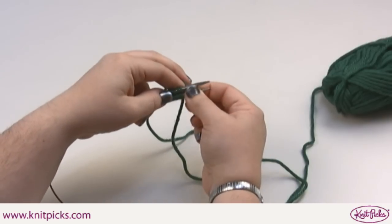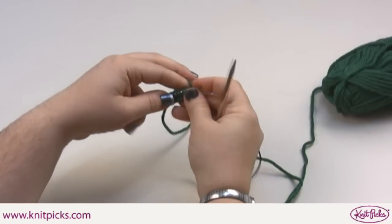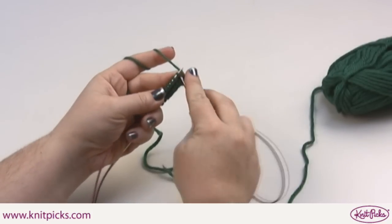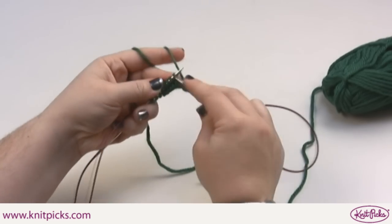If you're using magic loop, pull the bottom needle out and position it ready to begin the next round. Using DPNs, you'll want to grab a second DPN and simply begin knitting.